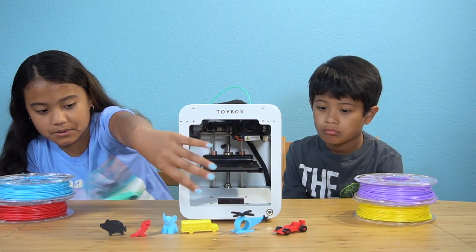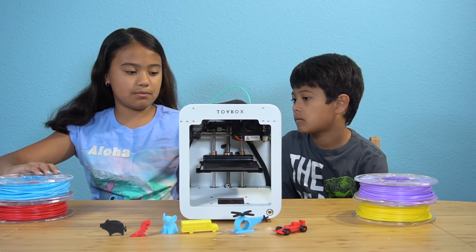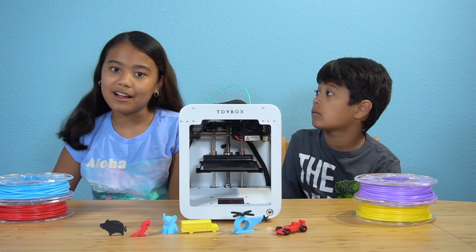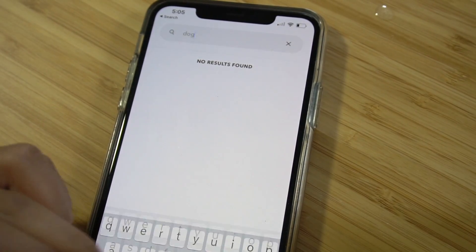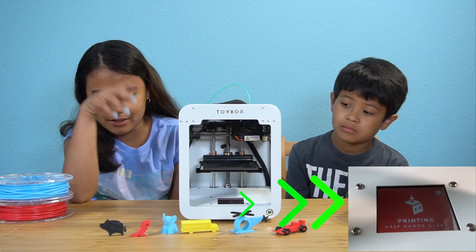We have some vehicles over here and animals over here. We have a lot of different colors and you just put the roll in the back, then put it in the hole and it will print what you want in that color. You have to use the app to tell it what you want to do and customize it. There's a little screen with a button down here that tells you how hard it is and when it's ready.